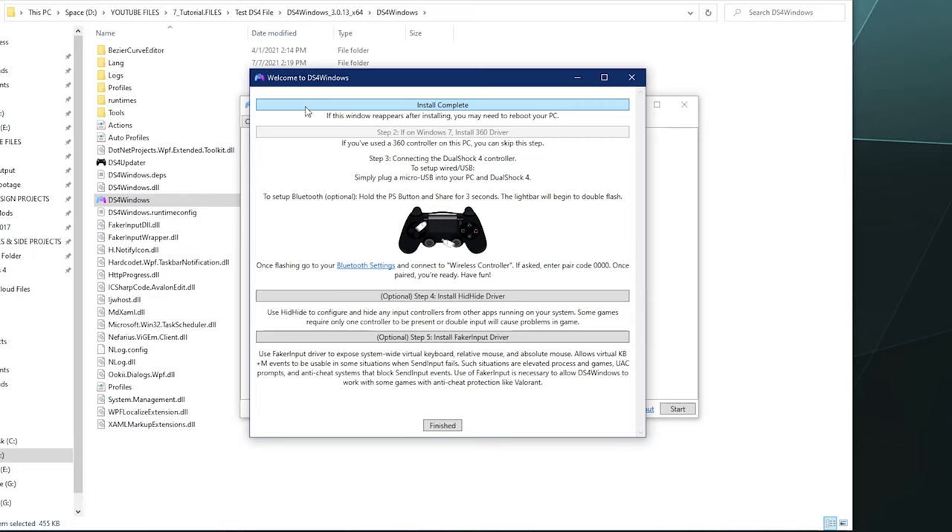Over here you've got the touchpad settings — you can set it to slide or tap, compensate for jitters, and set the lower right as a right mouse button, which is actually pretty handy. Then there's the gyro settings where you can set up key bindings for tilt up, tilt down, tilt left, and tilt right, which gives you a whole additional set of inputs — kind of handy.